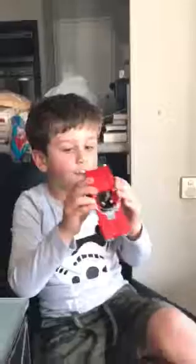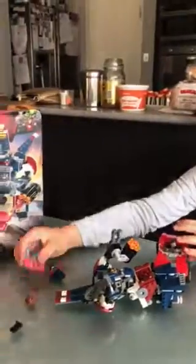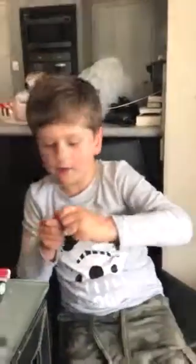See ya, that's the end of my video. What about, where's Iron Man? And here's Iron Man. He has his blasters, and his mask, and his angry face.